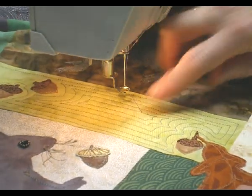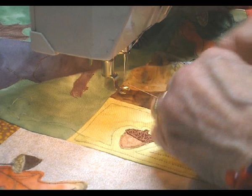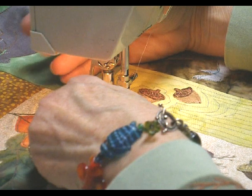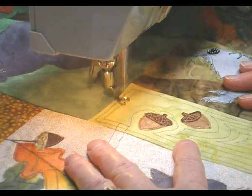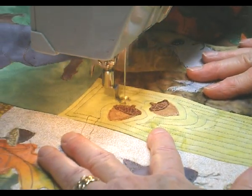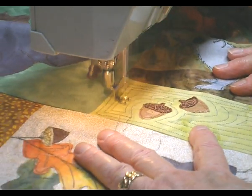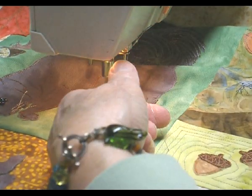To end that, I just went over the stitches about a half an inch — stitches that I had done before. And when I come back up here, I'm going to start by going over the stitches that I started with. I'm going to get the threads out of the way so I can cut them off later.